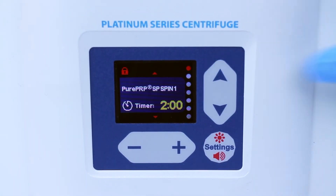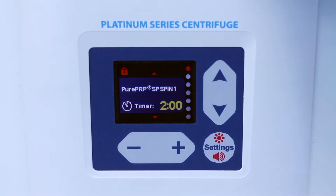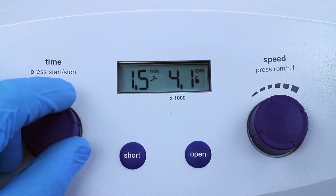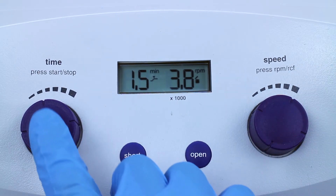Set the platinum series centrifuge to pure PRP SP spin one. Set the executive series centrifuge to 1.5 minutes and 3,800 RPMs and press start.